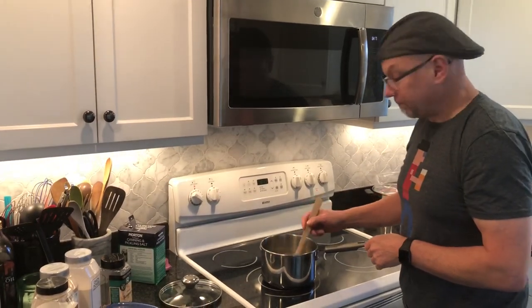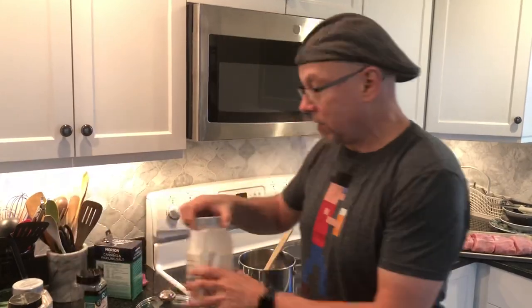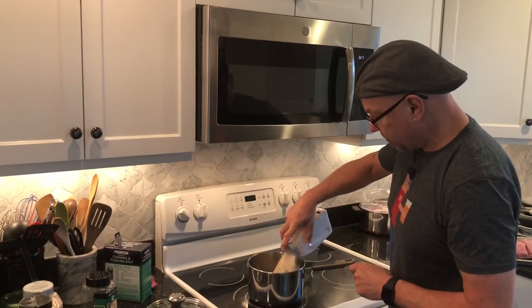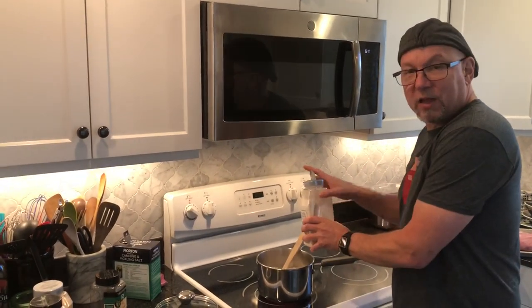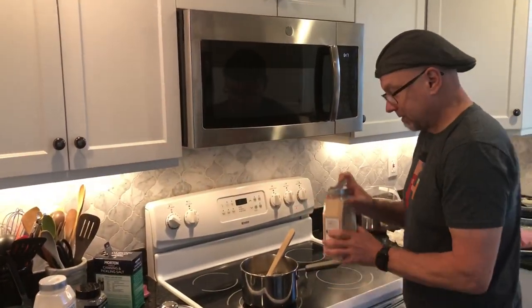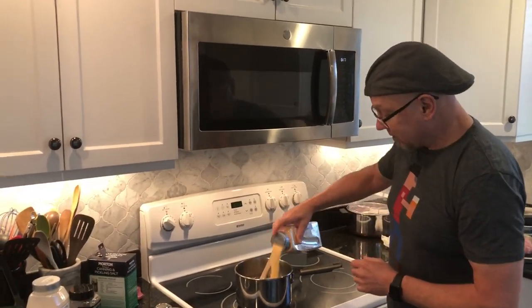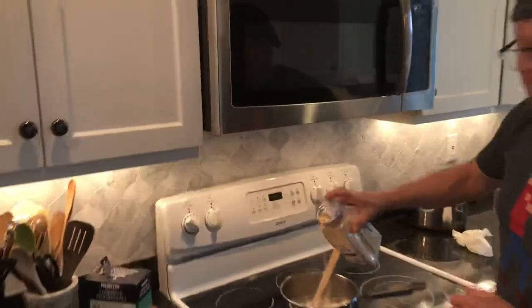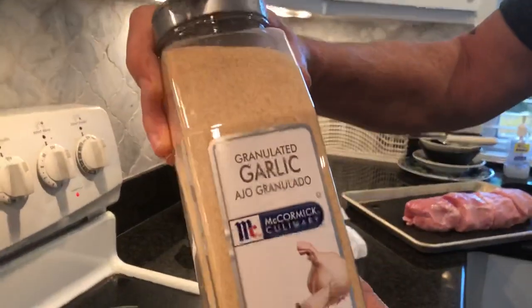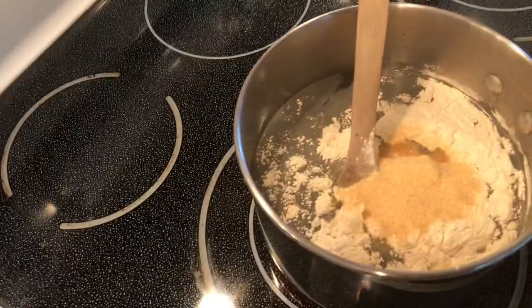Get the salt dissolving. Then for a basic brine, here's what I add: a little onion powder — about a quarter cup. This is how I cook, folks. About the same amount of garlic granules — not garlic salt. Do not use garlic salt. So about that much granulated garlic, not garlic salt, goes in.